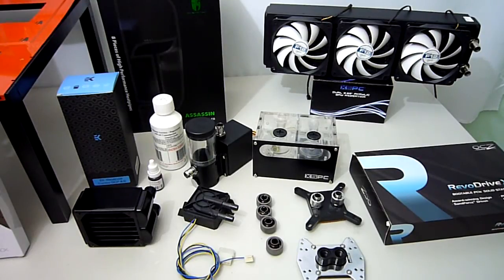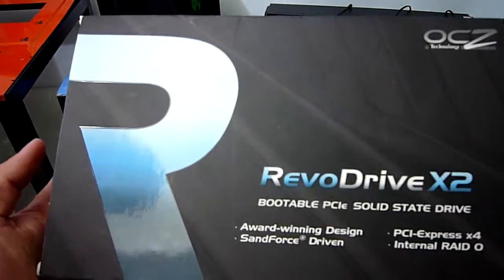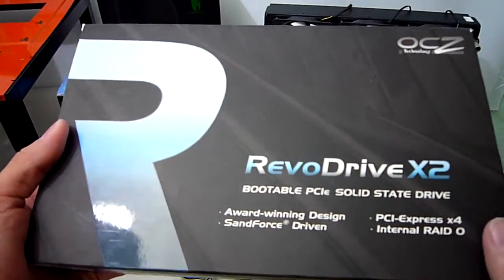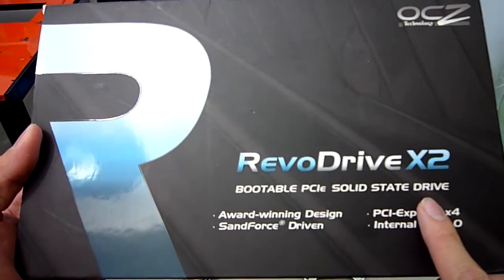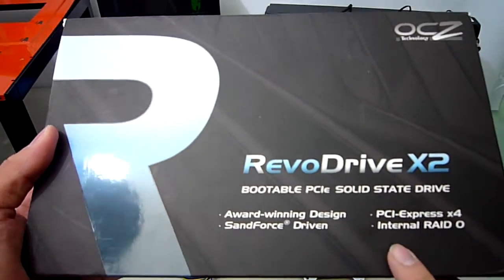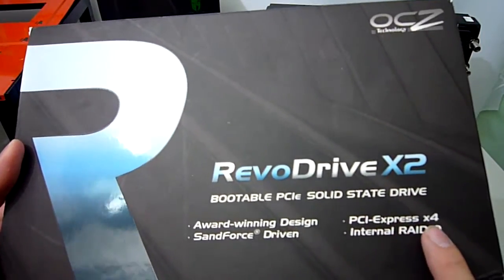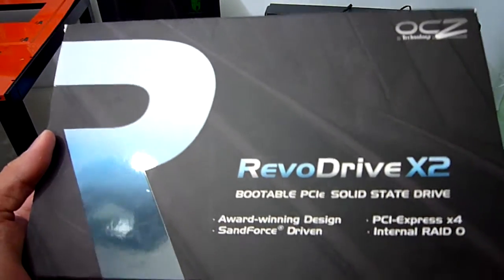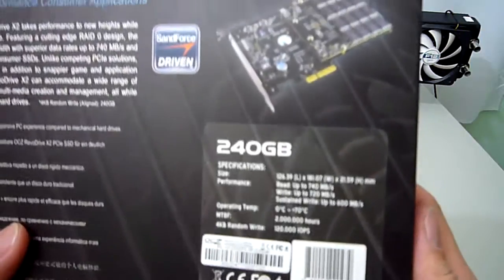And finally we have here an OCZ RevoDrive X2, which I recently scored a good deal on, probably because it's not the latest model. In case you were wondering, this is a solid state drive. However, it's unlike any that you may usually see, as this one is actually a card which slots into a PCI Express 4x slot. This particular drive I have here is the 240GB model, and the X2 in the name comes from the fact that it uses four 55GB SanForce SSDs in a RAID 0 setup.